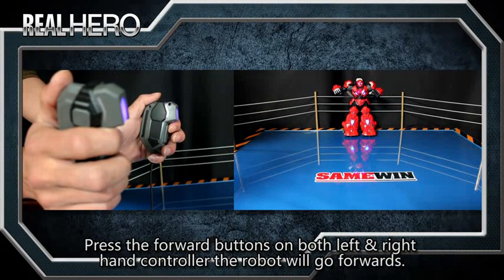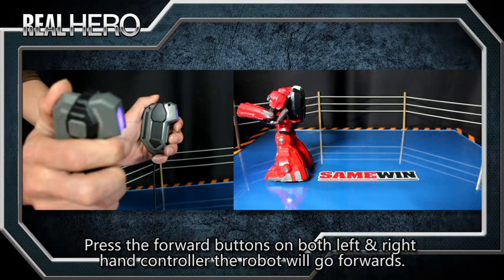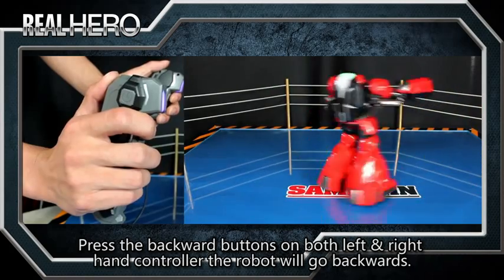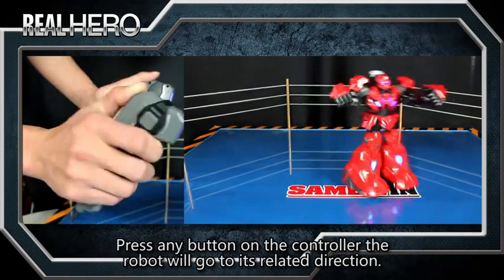Press the forward buttons on both left and right hand controller — the robot will go forwards. Press the backward buttons on both left and right controller — the robot will go backwards. Press any button on the controller and the robot will go to its related direction.